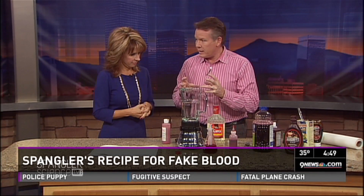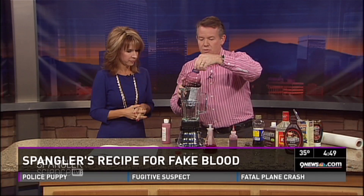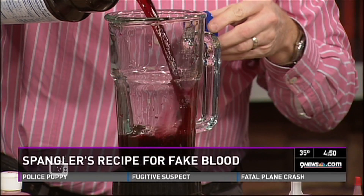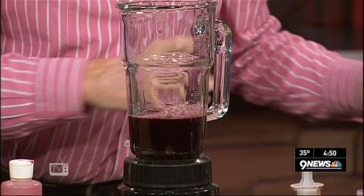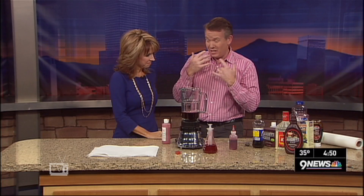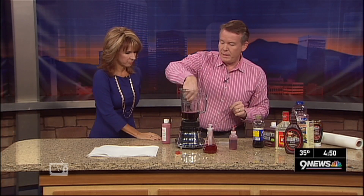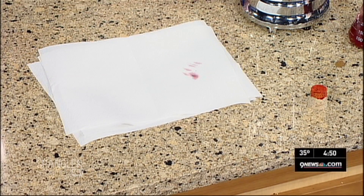We have to do a little color mixing to really get this going. Believe it or not, I'm going to use grape juice. So into the blender goes the grape juice. You can either make theatrical blood or make it edible — at least if it gets in your mouth, it won't be harmful. If you just look at grape juice it doesn't look like blood, but that's a pretty good consistency.